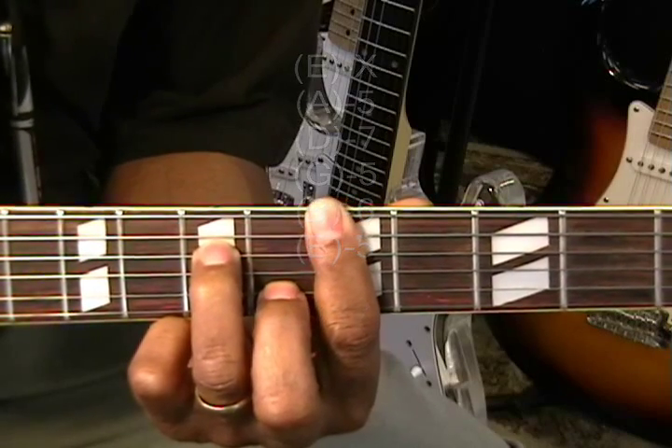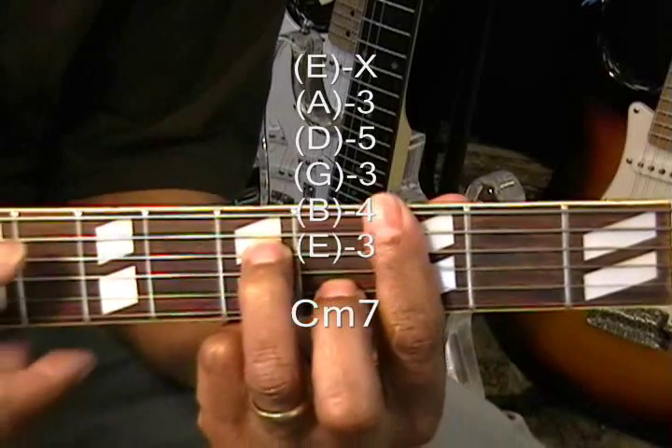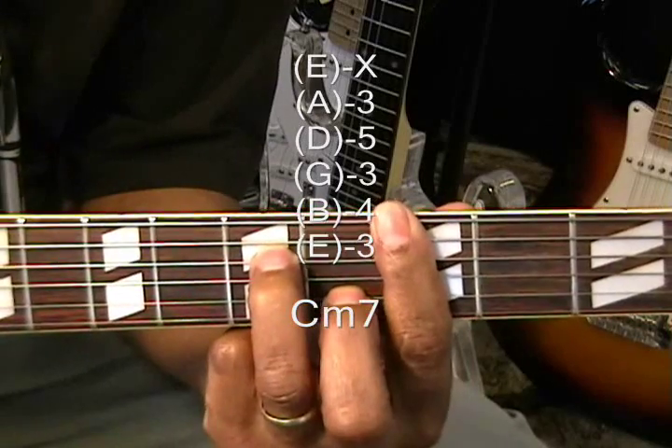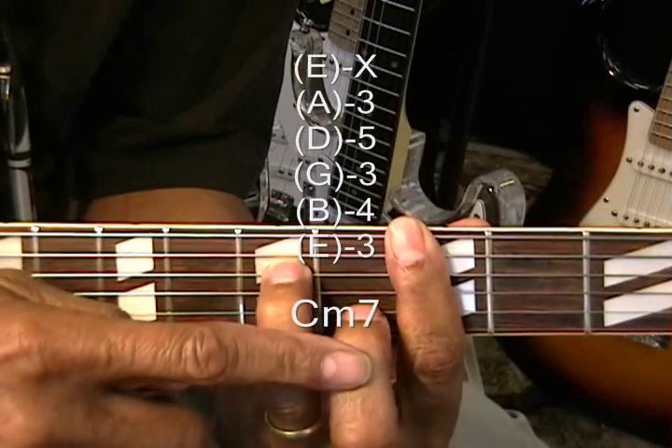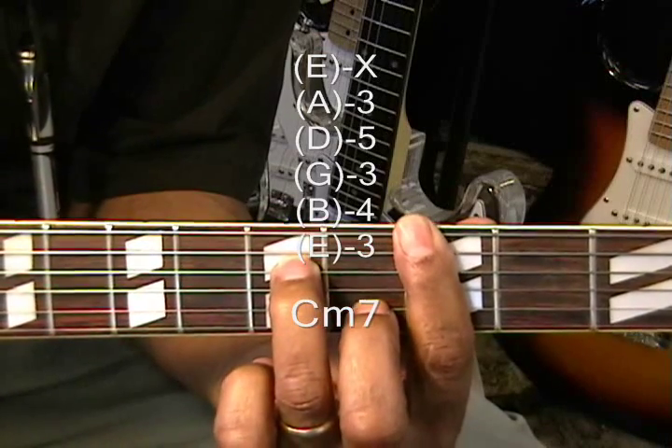C minor 7 — move it down a whole step to the 3rd fret, same scenario. Barring the 3rd fret, with the middle finger on the B string at the 4th fret and the ring finger on the D string at the 5th fret.